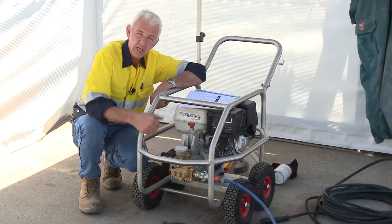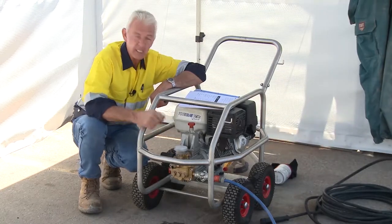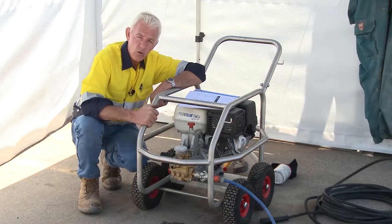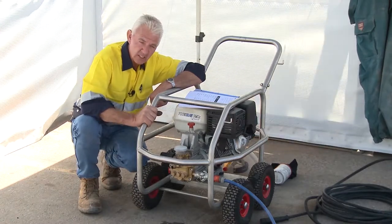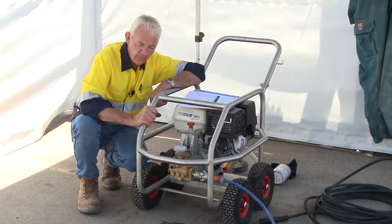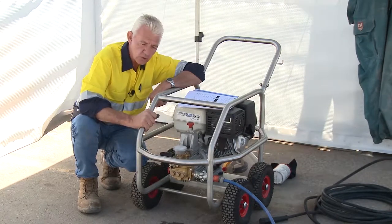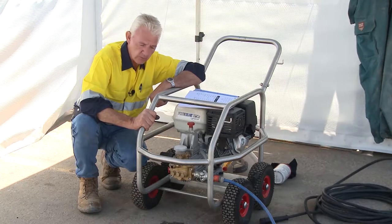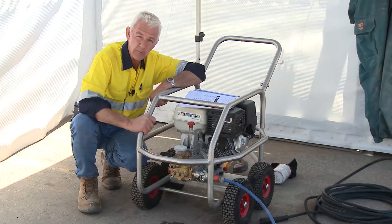Whilst it's only a water blaster, it still has the capacity to inject you with water. Even the low pressure water cleaners at car washes have the capacity to inject you if you're close enough to the nozzles. This machine is no different.